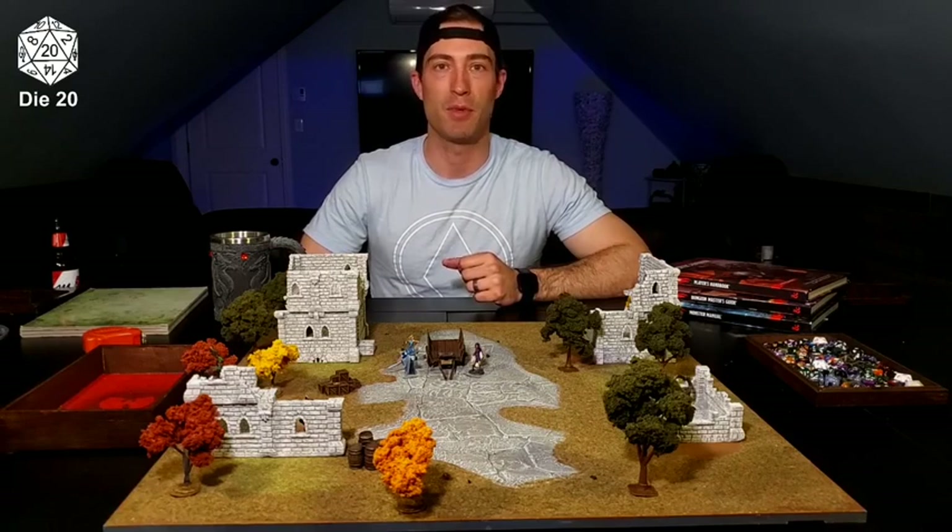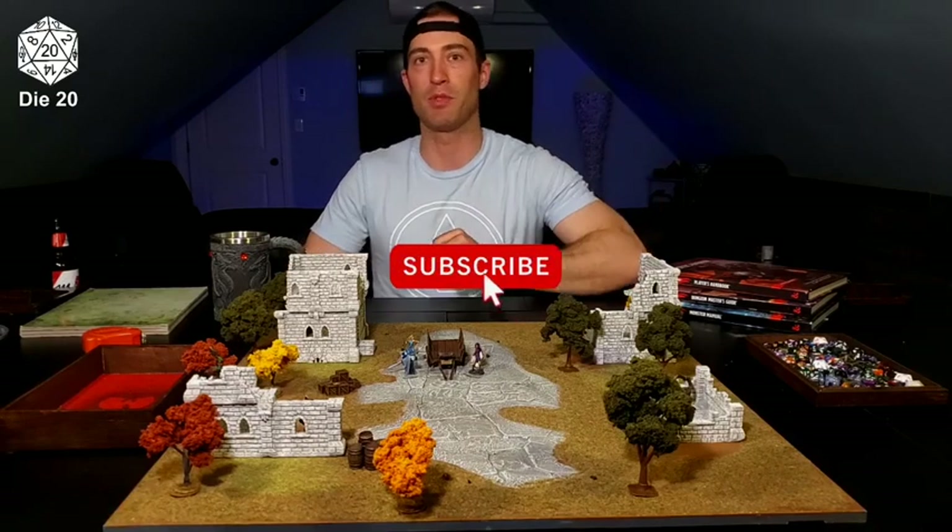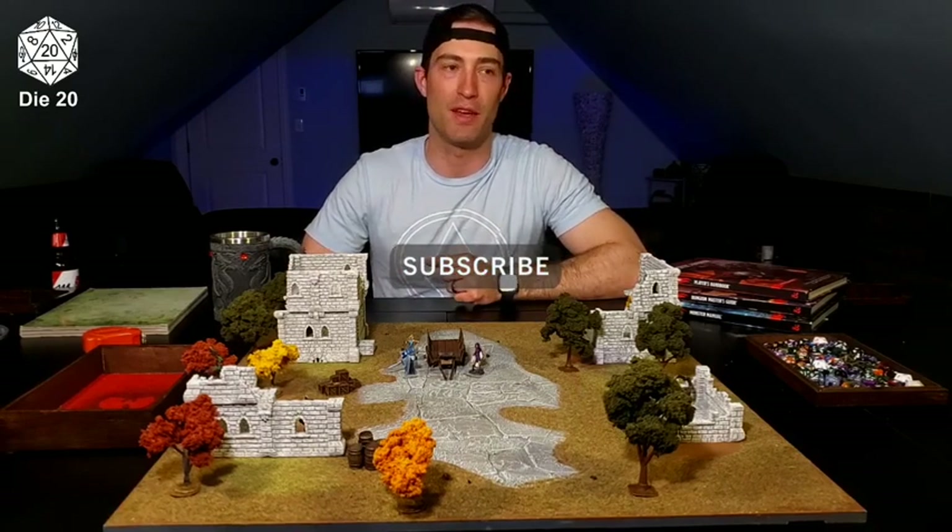Before we get started, I want to say thank you to Blue Dragon Arcana, my newest sub. I'm going to link his profile in the description. He's also starting a D&D channel, so go ahead and check him out, give him a like and a subscribe. Try to get our small YouTube channels off the ground here.